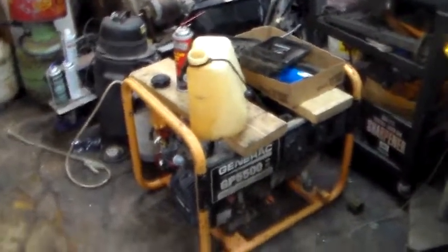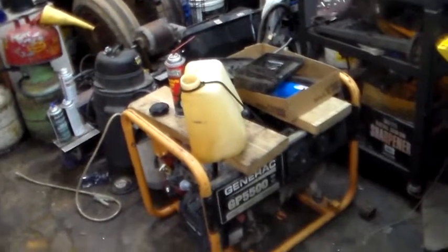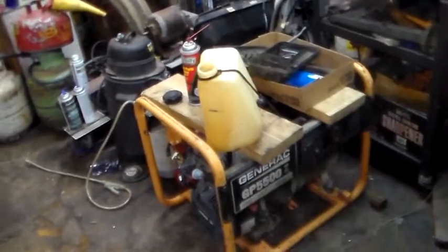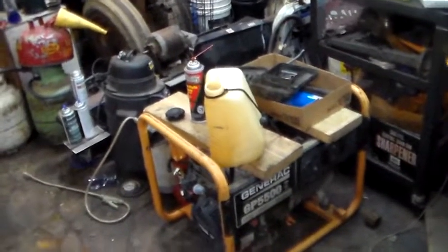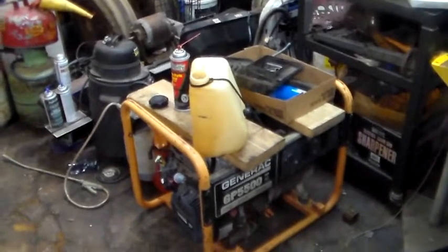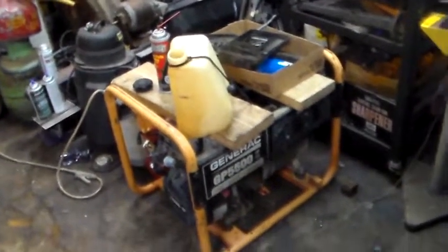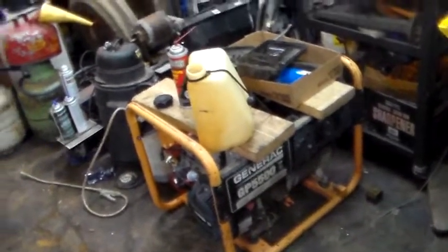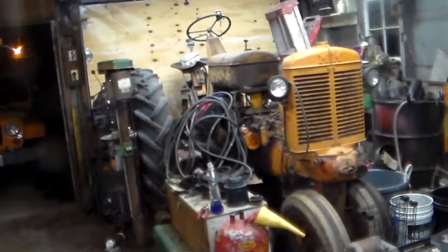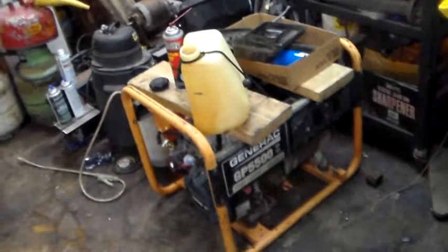It needs a carburetor - ain't got time to mess with anything else. So we're going to go on Amazon, order a new one, and we'll be back in a couple days. Today's Thursday, Amazon says I can have it Saturday, so I'm gonna go do that. We're gonna focus on what we can get done. Anyway, I'll be back.